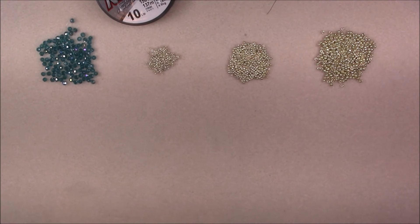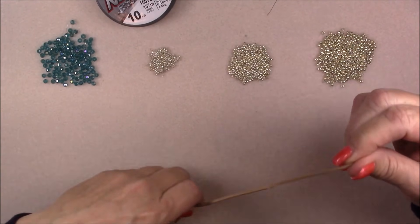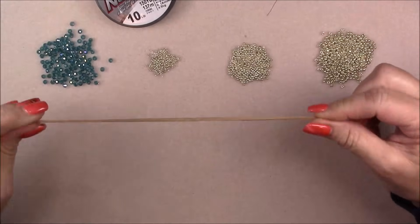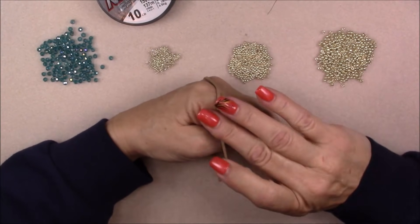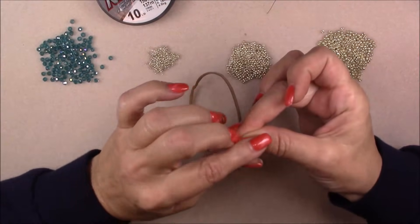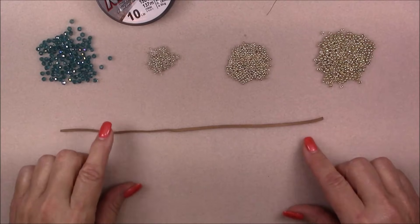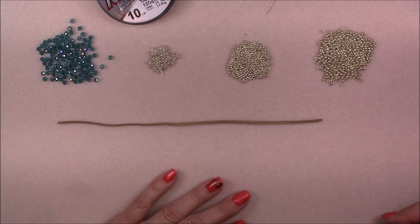You will need to extend your thread during this project, and if you don't know how, I'll have a link for a video showing you how in the description box. You'll also want something like a tape measure or a small piece of suede to measure around your hand so you can get the length of your bangle. I'm using a little piece of suede — I wrapped it around my hand over the widest part, my knuckles, and cut it to the length I need. You can use string, yarn, a soft tape measure, anything like that.